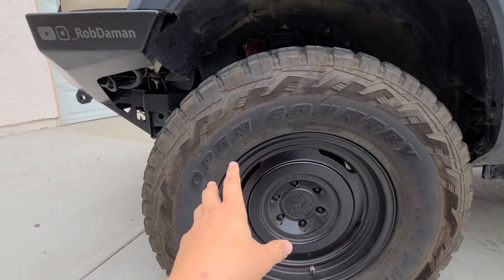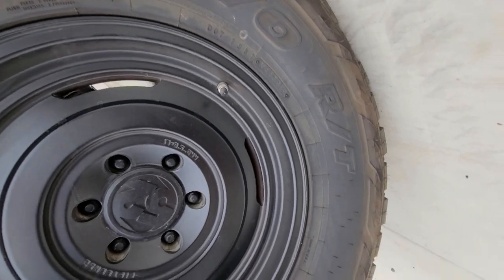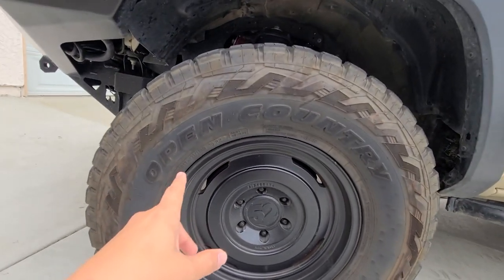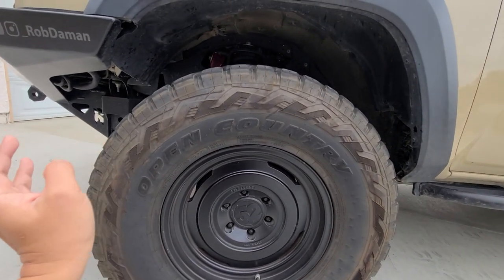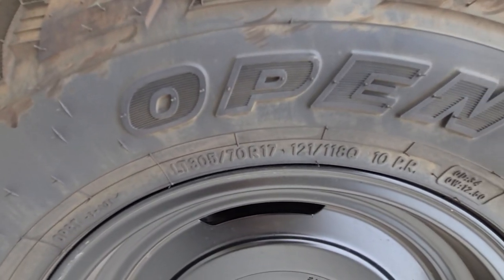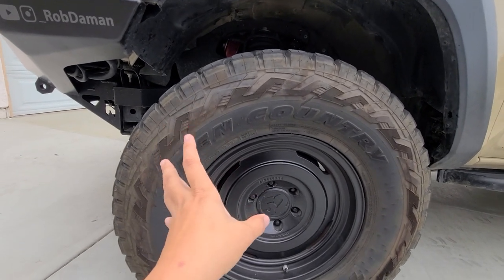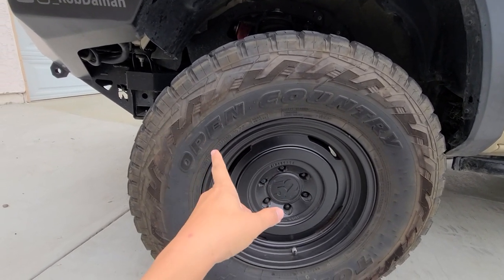As for the tires, you can see here — these are Toyo Open Country RTs. The size, which a lot of people ask about, is 305/70R17, which equates close to a 34-inch tire — not quite 34 inches but getting there.